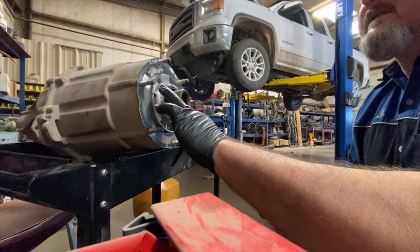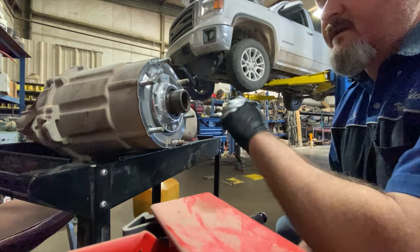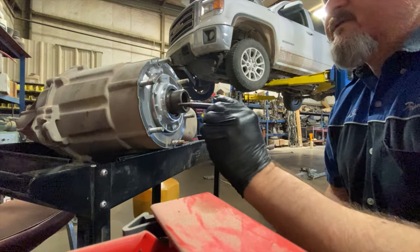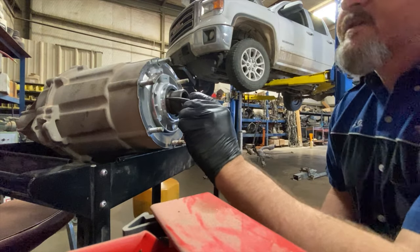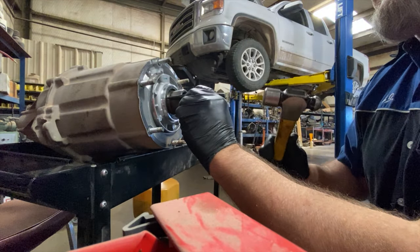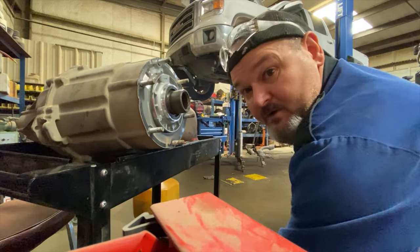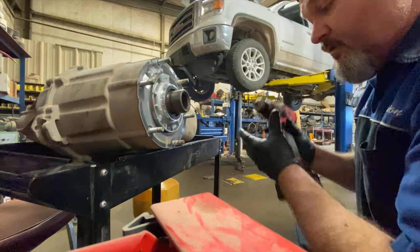As you can see, the seal is recessed and you can't get to it to strike and knock it out. So what we do is take a center punch and strike it to make a starter point for the drill, because we're going to drill a hole in the seal and use a slide hammer to pull it out.